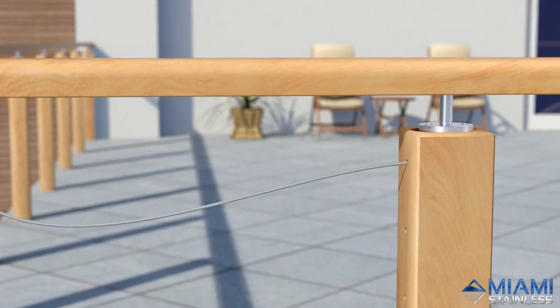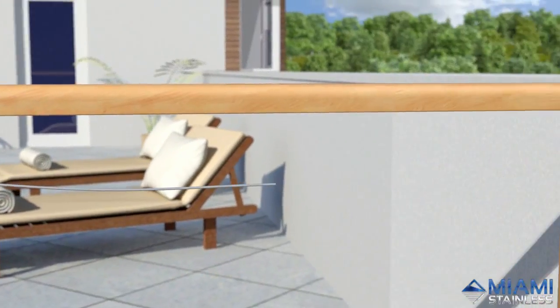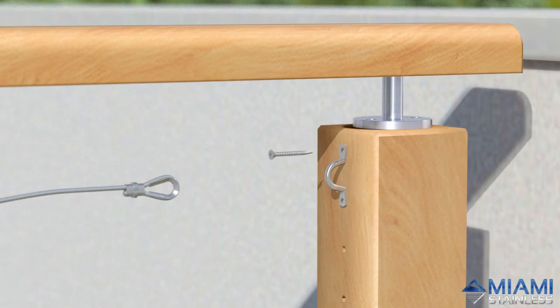Run the wire through the intermediate posts and cut it 100mm shorter than the distance to the inside face of the end post. Make another loop in your wire using a thimble and swage, then attach a saddle to the opposite end using screws.